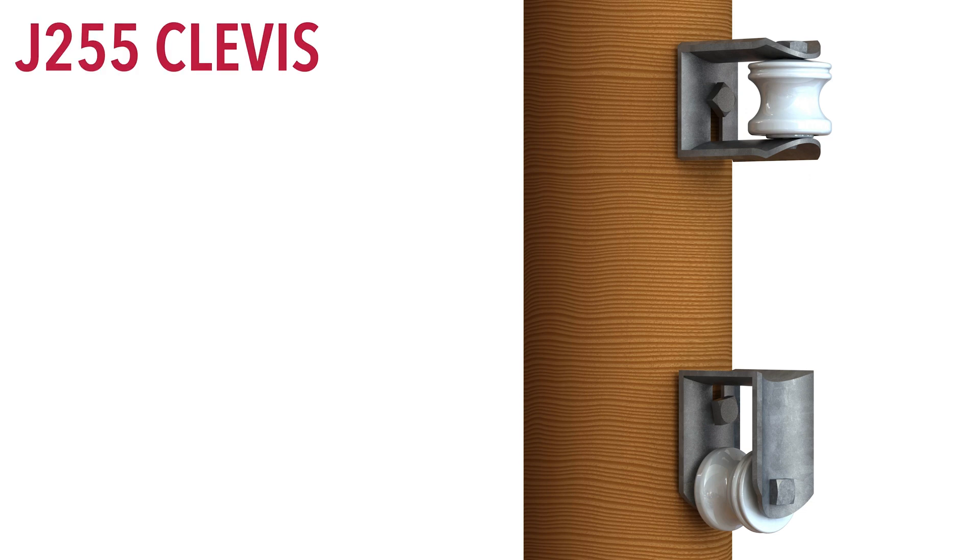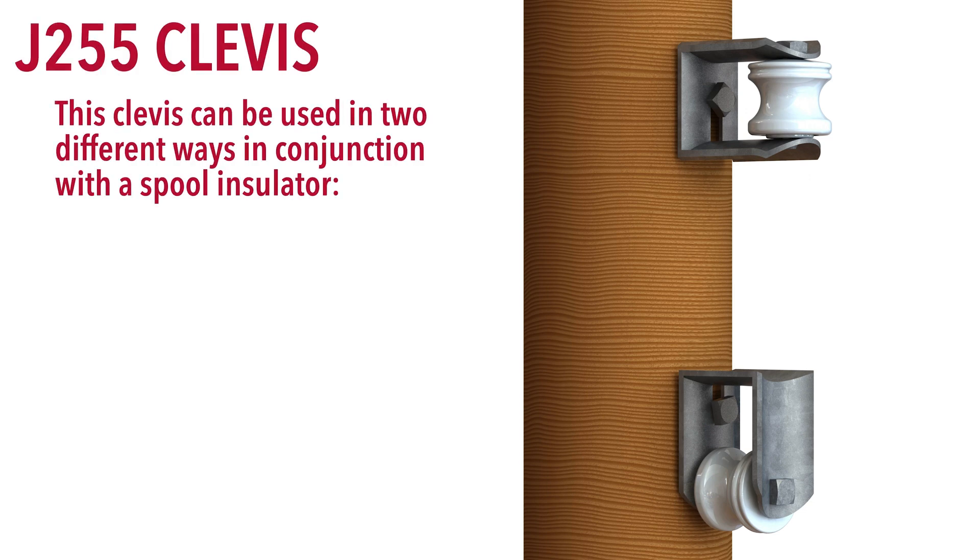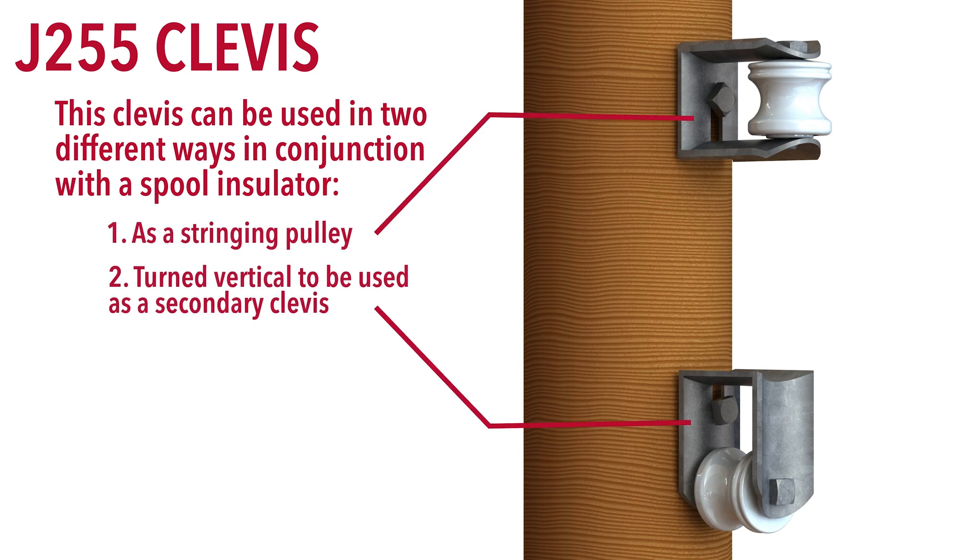Spool insulators used in clevices typically secure the neutral conductor to the pole or for service drops. The J255 clevis can be used in two different ways in conjunction with the spool insulator: as a stringing pulley, and then turned vertical to be used as a secondary clevis.